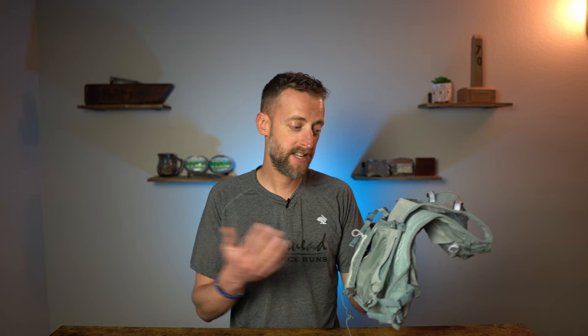The Zephyr Pro Vest comes in men's and women's sizes. The women's is custom fitted for a woman's body, has an S-curve of the shoulder harness, and is designed to fit a woman's body. The men's vest fits me just fine — nice and secure and comfortable.